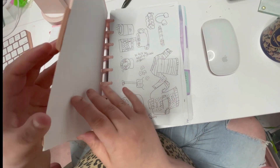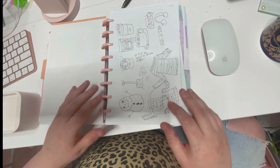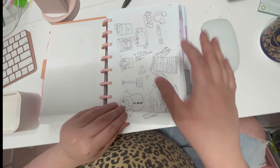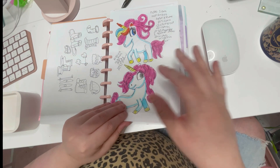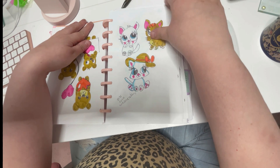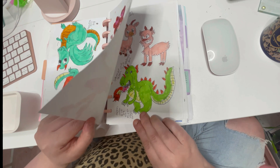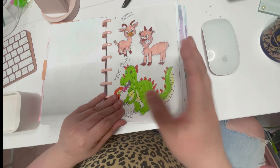The third section here is my drawing section. This is the January cover page. I take individual papers and I use the disc-bound system, which I absolutely love. So here's January — I was doing unicorns, some bears, and cats. I like to do kawaii art, and there are also some dragons.